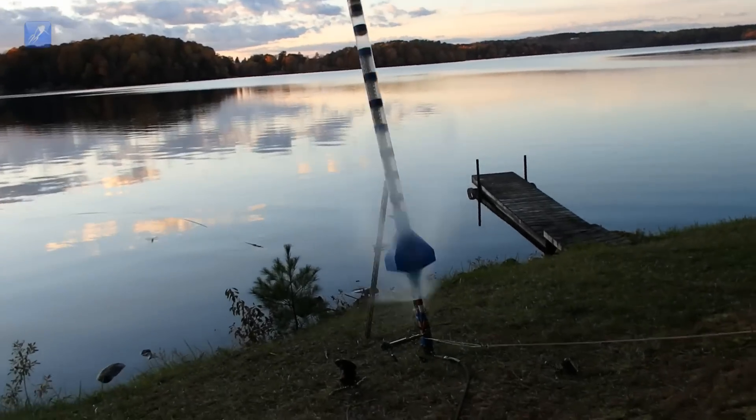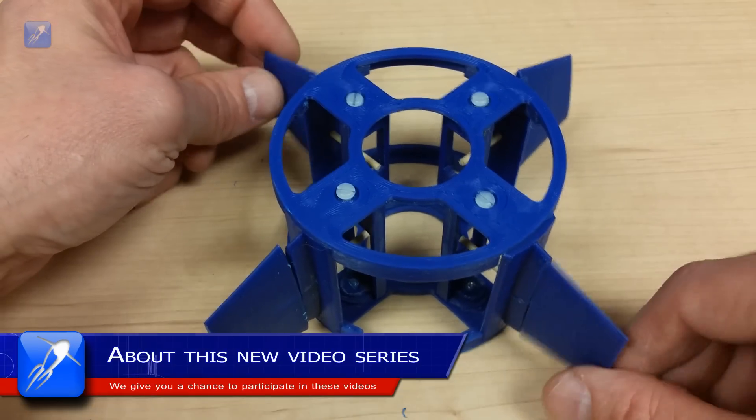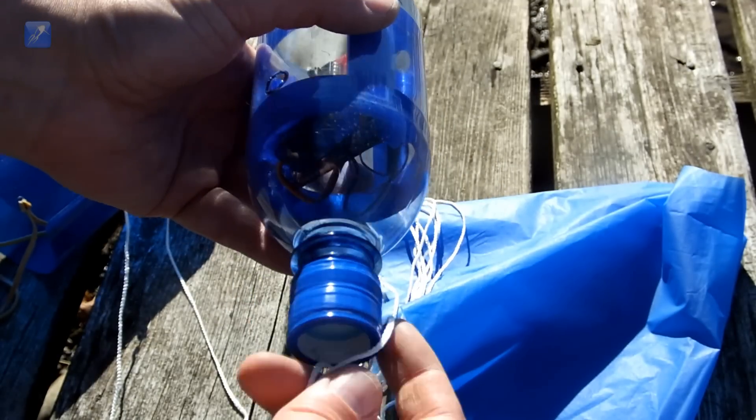In this video, we're introducing a new interactive feature called Fail or Fly, which will give you, our highly intelligent audience, the chance to participate in our videos by leaving your comments, which we will use in the follow-up video.